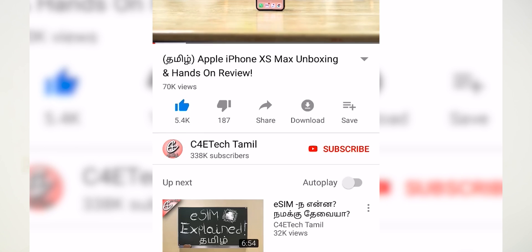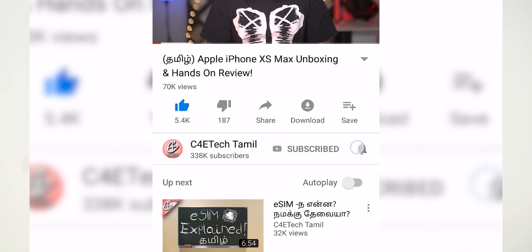Hey guys, my name is Ash. This is C40 Tech Tamil. If you enjoyed this video, please press the thumbs up button, subscribe, and bell icon. Now, let's go to the video.